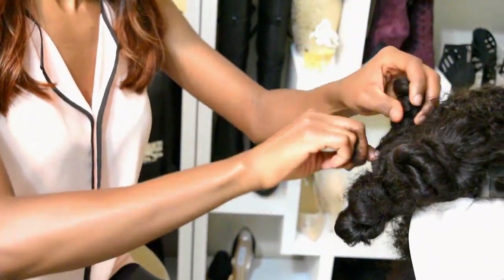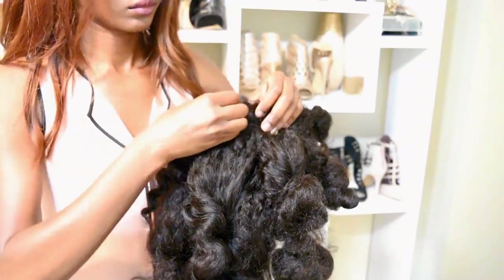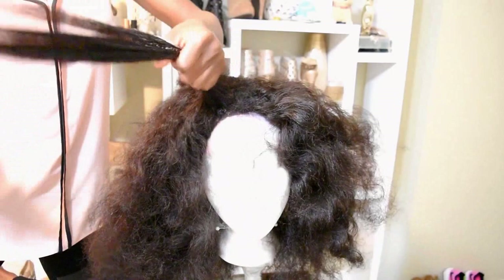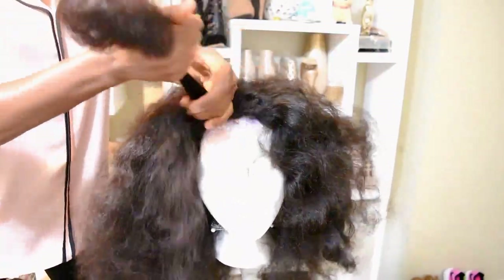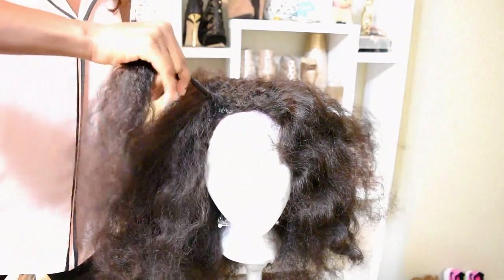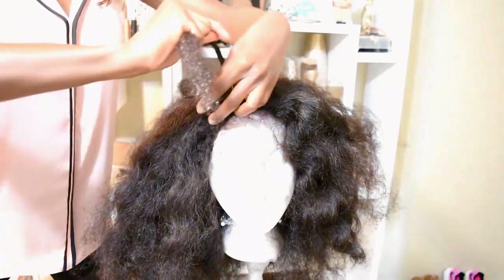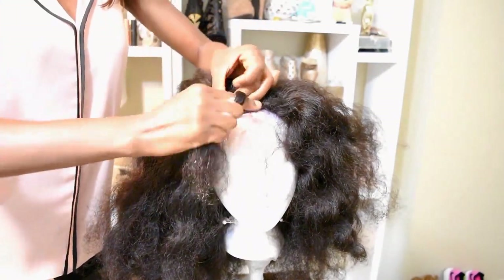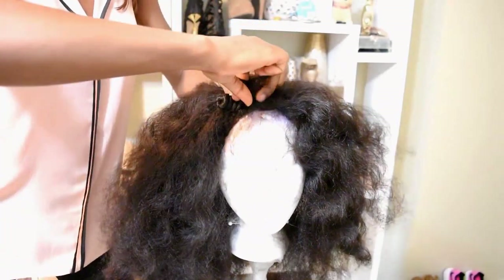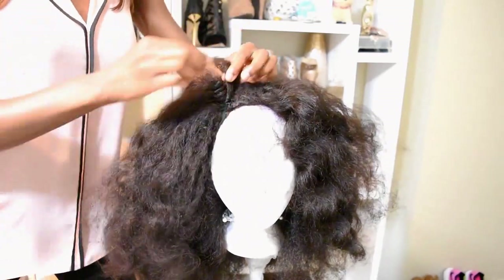I noticed that the bantu knots looked kind of cute, so I decided to make really small bantu knots with the hair instead of curling with the curling wand so the curls would last longer. I put some mousse on my hair and just started making bantu knots. Just twirl the hair — keep twirling in one direction — it's very tedious but that's what I did. Then start wrapping around and wrapping around to create the bantu knot. It's effortless and easy, especially since my hair is already straightened.